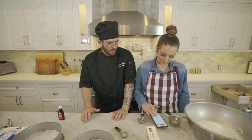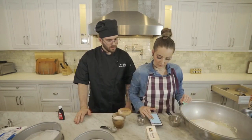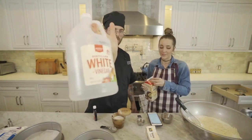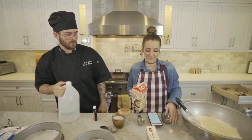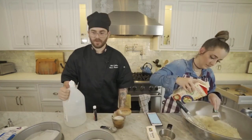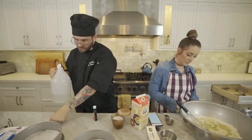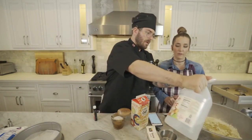Three quarters of a tablespoon of salt. Now we need soy milk, oil, vinegar, and vanilla. Do we have enough vinegar? I don't think so. We use it to clean our humidifiers upstairs — that's why we have so much vinegar. A tablespoon and a half of white vinegar please.